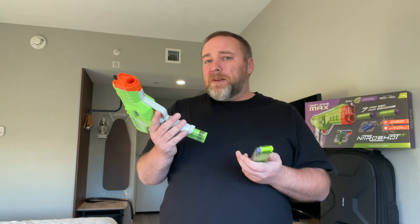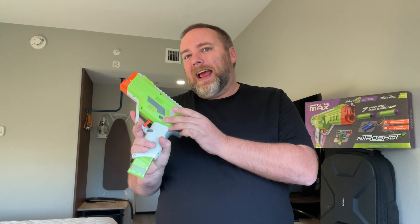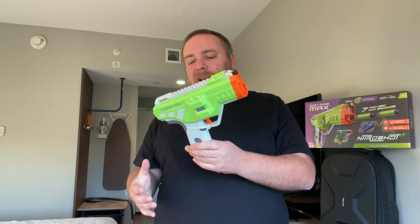You have a very generous battery compartment behind this thumb screw up here — I really appreciate that it is a thumb screw. The battery compartment is big; it takes some sort of 2S battery, probably lithium-ion. I thought for a second that the S and F selector stood for single and full auto, but it's actually safety and full auto — which makes sense. I kind of knew it wasn't select fire, but I had a moment of excitement there.